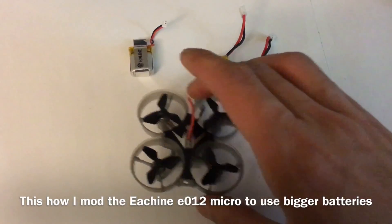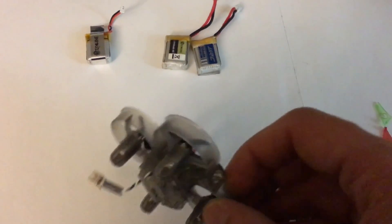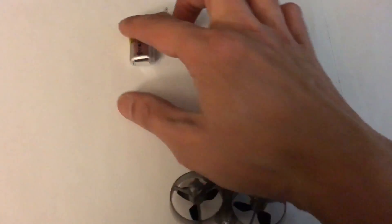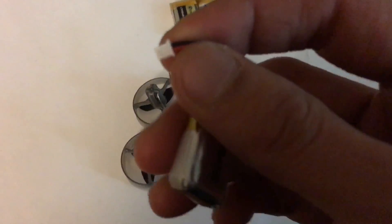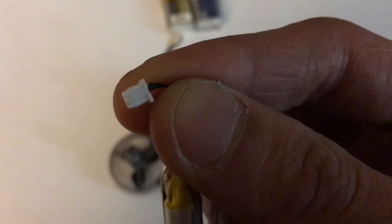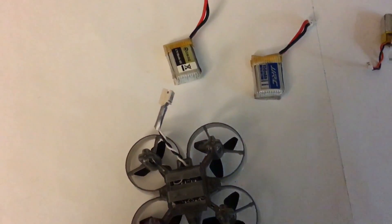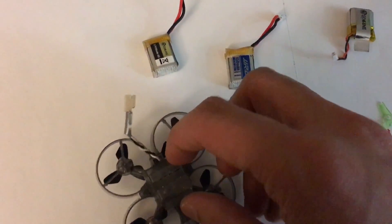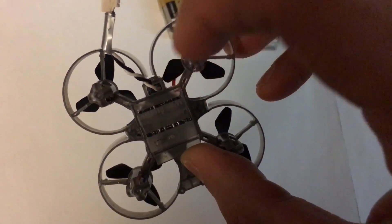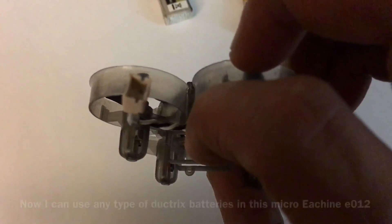Hey, what's up guys, hope everyone's doing alright. So what I did with my Isshin EO12 was get a little modification on it. First, this is the original battery to the Isshin EO12 — it has a micro JST connector which is super tiny. Since the battery tray fits all these other batteries, what I did was I unsoldered the micro JST connector inside and added a wire with a bigger JST connector, which is a 2.0 JST connector.